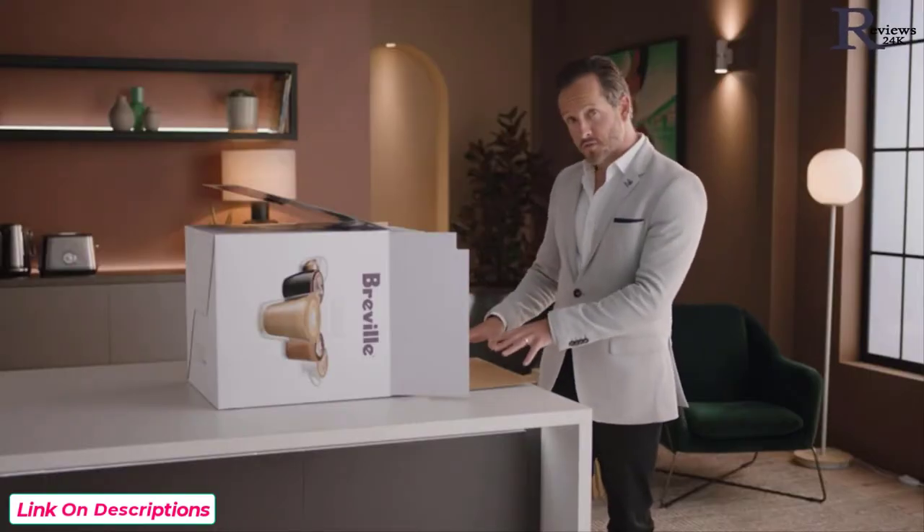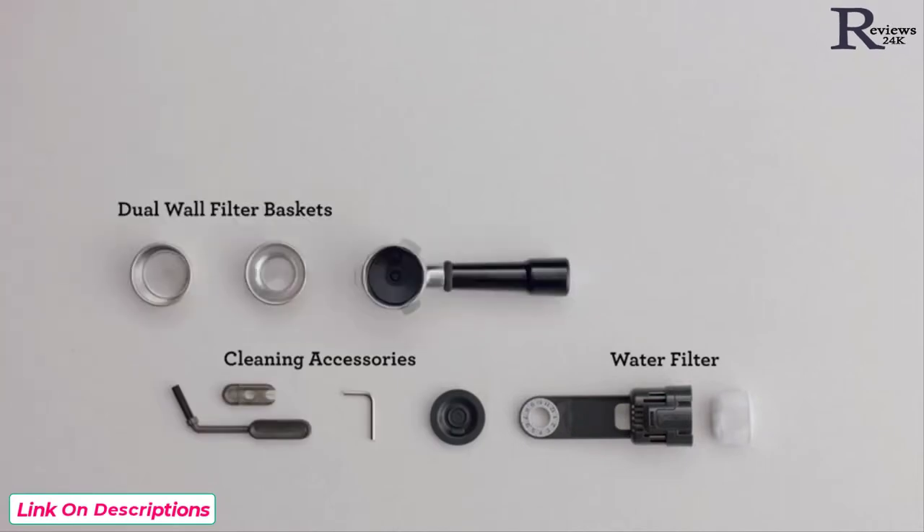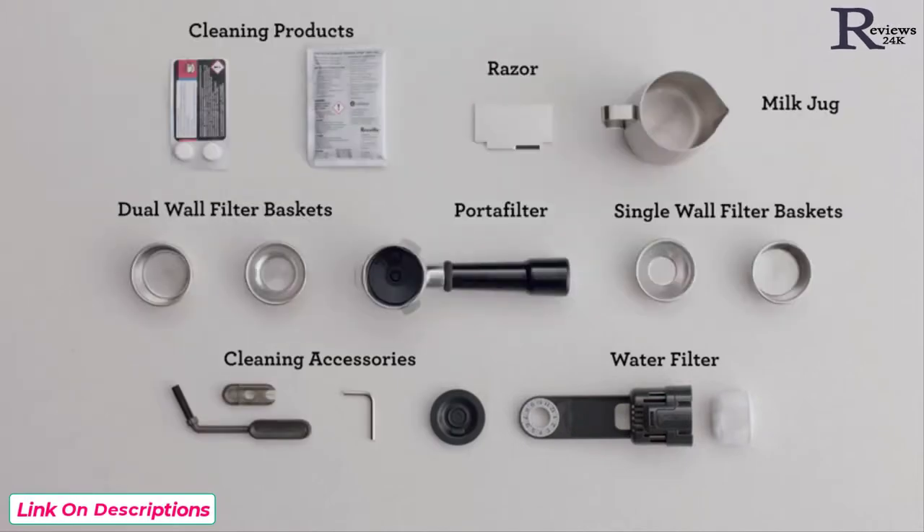Lay the box on its side and use the flap to slide the machine out. You'll find a box of accessories that all have a part to play.